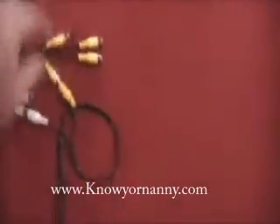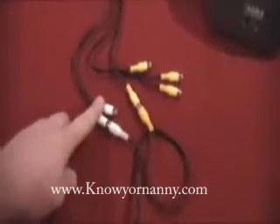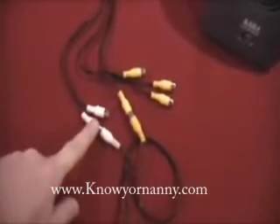On the other end here, you have four video inputs, which are yellow. Video is always yellow — one, two, three, four. And you have two audio inputs. Audio is always white. What you need to do is, in the box, there's a white and yellow wire. You plug the yellow into the yellow on the USB DVR, the white into the white on the USB DVR.